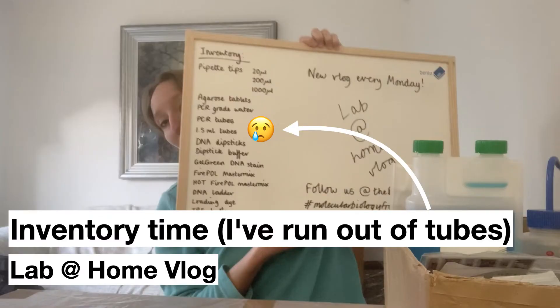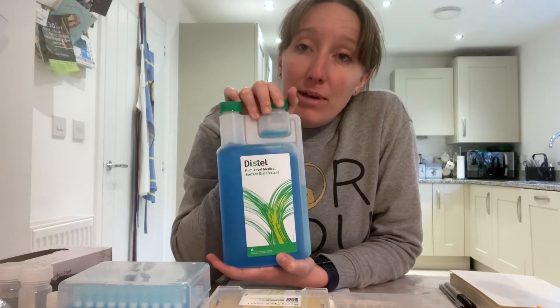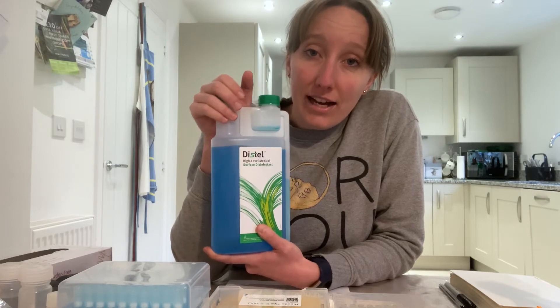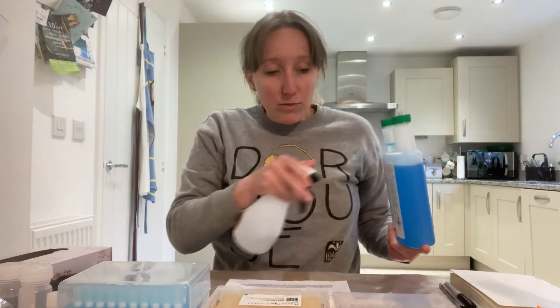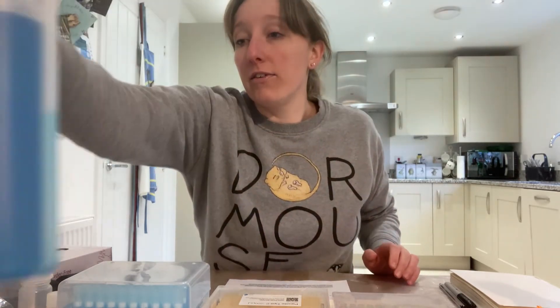I have a few tips to pass on from my time doing molecular biology at home. The first is to do with keeping your workplace sterile. I'd really recommend investing in a bottle of distilled surface disinfectant. Be careful when handling the concentrate because it is a skin irritant, so please wear gloves, and invest in a spray bottle so that when you dilute the concentrate into water it's easier to apply. I always just spritz my work surface down and wipe it before I start an experiment to prevent contamination between different experiments.